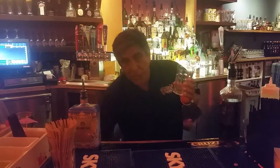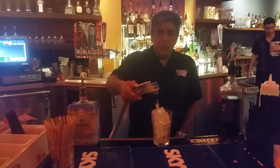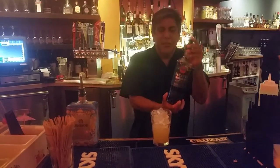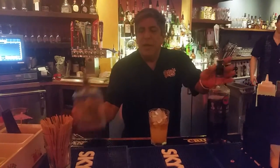We're gonna start out with a Gibraltar glass, fill that with ice. Two ounces of pineapple juice. We're gonna take one ounce of Bacardi Dark and a half ounce of Amaretto de Serrano.